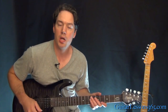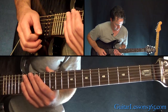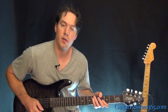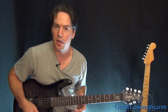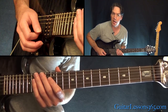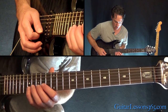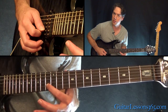We're still on standard tuning here. We're going to start with this first phrase. It's a pattern — it's a sequence, so it's not that hard to memorize. We're just going to do it three notes up, then three notes down. 12, 13, 15 on the B — there's your three notes up. Then shift up and you're going to play 17, 15, 13 — three notes down. I'm just straight alternate picking.